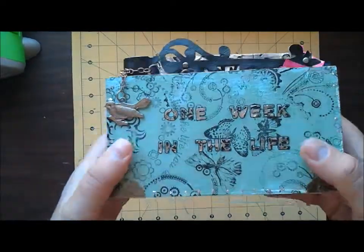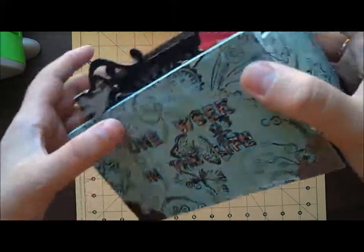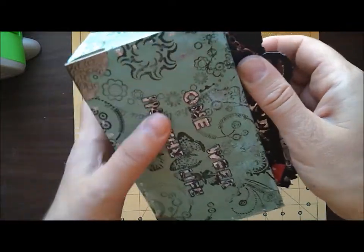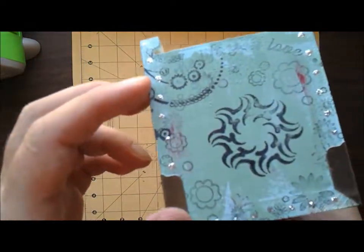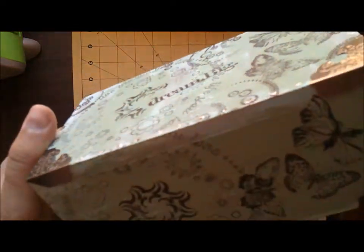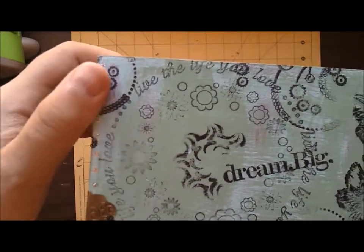Hello, this is the project for National Scrapbooking Day contest. I made it out of a tea box and embellished it with the Tim Holtz corner. Before that I painted it all with a gesso to cover the original barcodes, covered it with a few pins and stamped it all over. And then I put stickles on the perimeter of it.